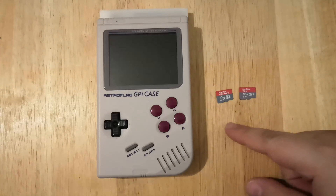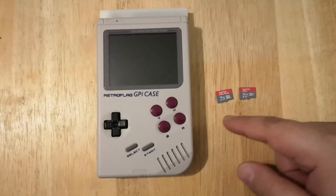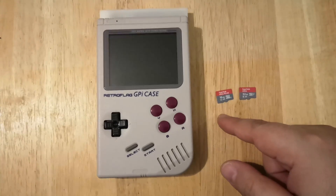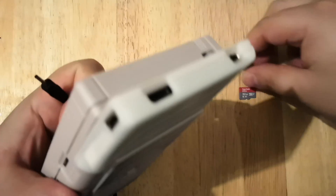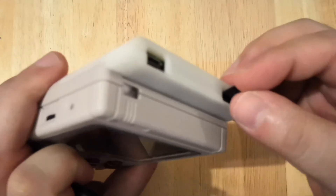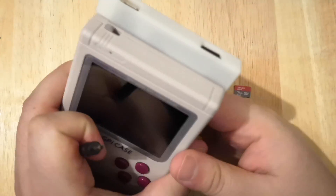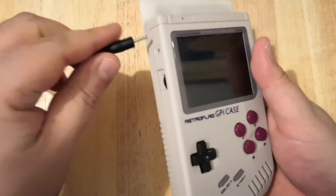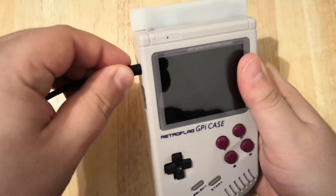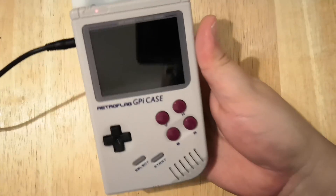I've created two images to share. They're both 8 gigabyte images — I'm just putting them on bigger cards. The first one does not include the shutdown script. It's pretty simple to plug this in — it's going to snap in. I'm using a 1.35 amp power supply, just plug it in there. Let's power it on.